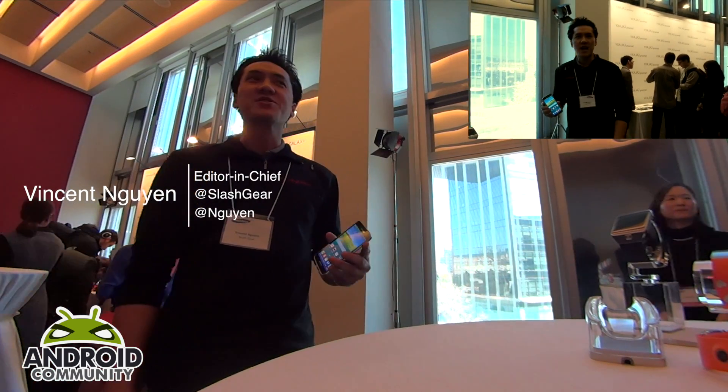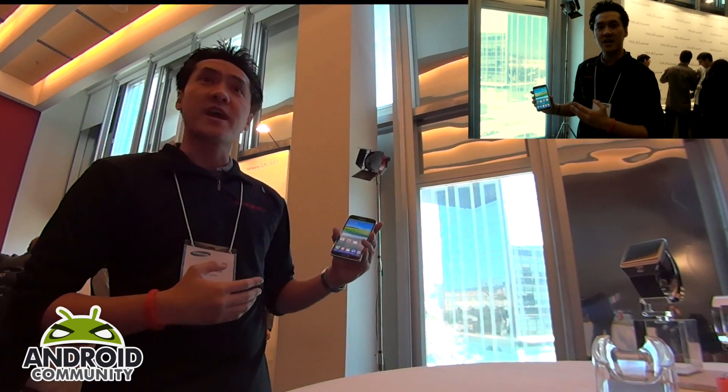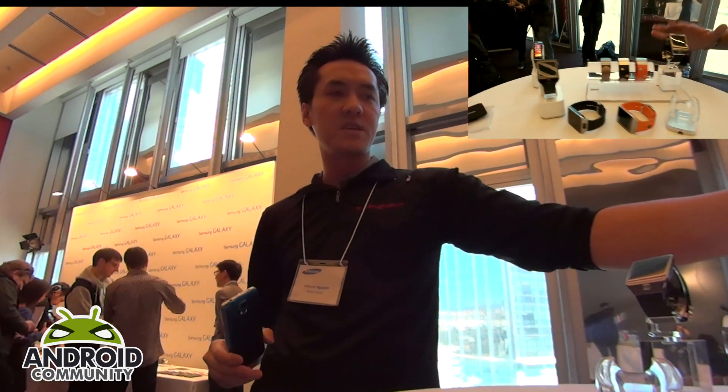Hi everyone, this is Vincent Wynn for SlashGear and AndroidCommunity.com. We're here at MWC 2014. This is Samsung's flagship products announcement for this year, starting with their Galaxy S5, Galaxy Gear 2, and Galaxy Gear Neo.